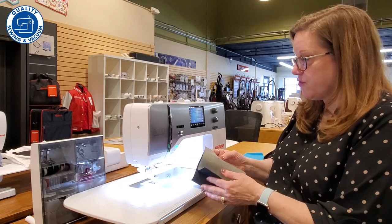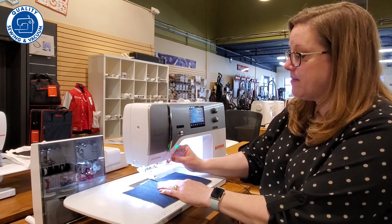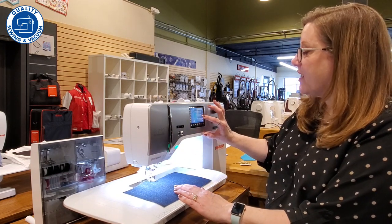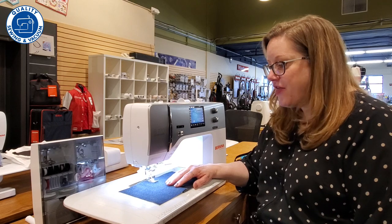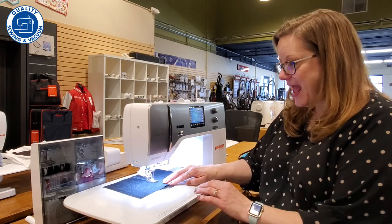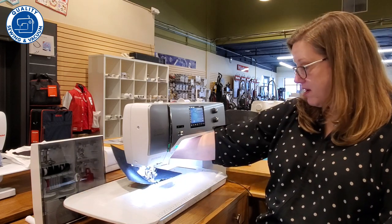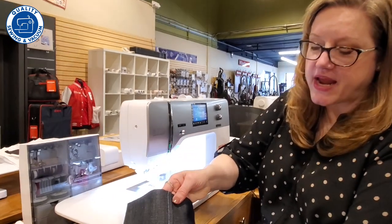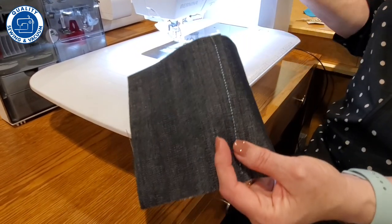It also has a needle down feature, which is pretty cool. Now, with this heavyweight denim — we did our seam but I can come in here and ask it to do a triple straight stitch, and it will give a mimic of that wonderful heavy-thread look we see on jeans from the store. That thread can be really hard to match, so being able to have the machine make that heavy stitch out of a regular weight thread is great. It's also a great top stitch for garments, tote bags, and home decor.